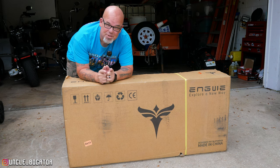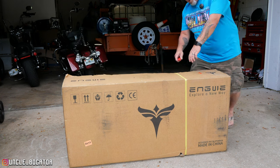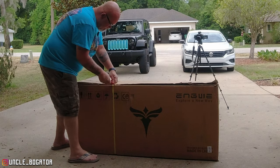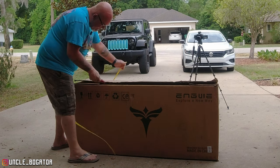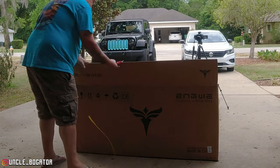I have watched several videos out there in preparation for what to expect, but nobody has taken the time to unbox it, put it all together, and then go from there. So we're going to do that today. I'm really hoping this thing isn't too awfully involved — one, because your old uncle's lazy, and two, because there's some daylight left. I want to get this thing charged up and get out there and do a test ride this afternoon.